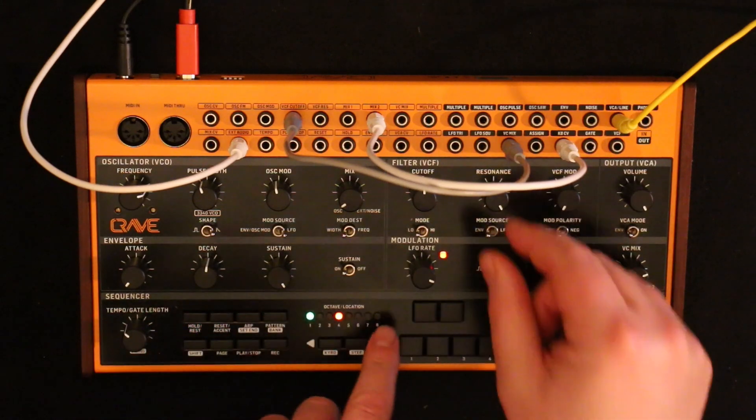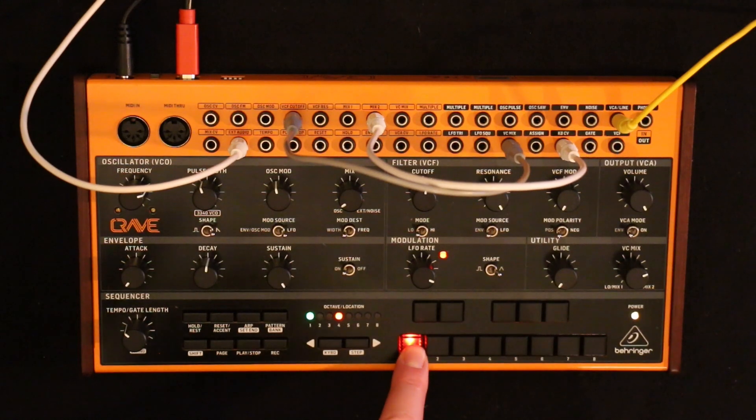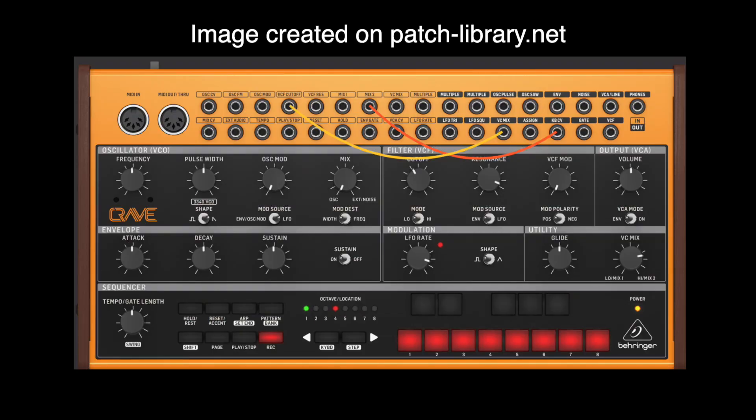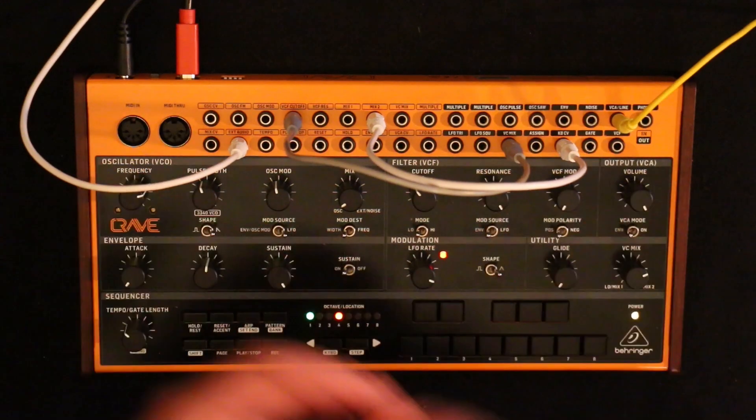Let's change that interval, make it something more interesting — maybe something a bit lower. That's oscillator two effectively, but the trouble with using the filter to do this is that you lose your filter.